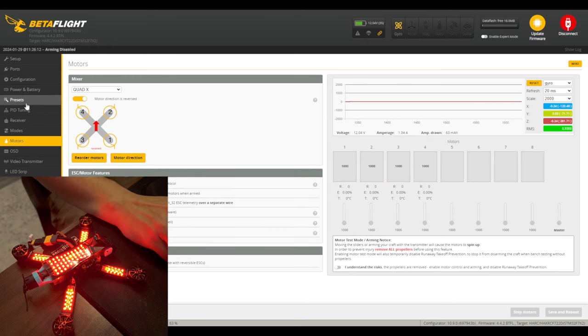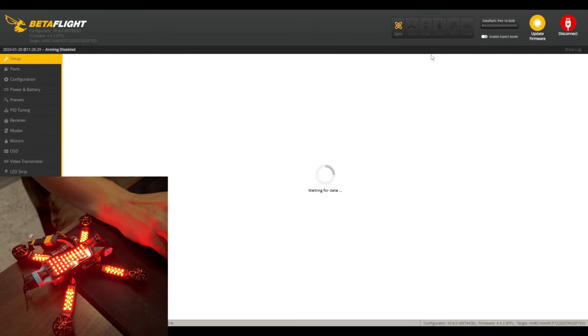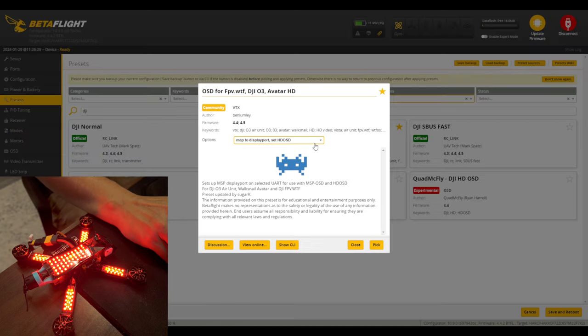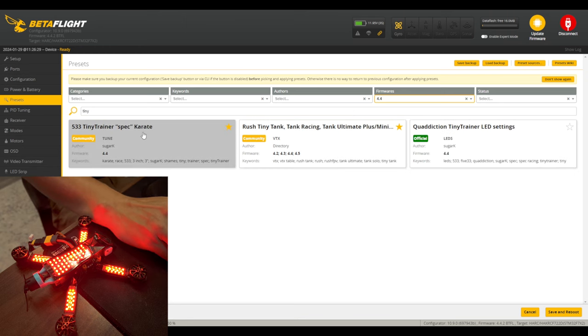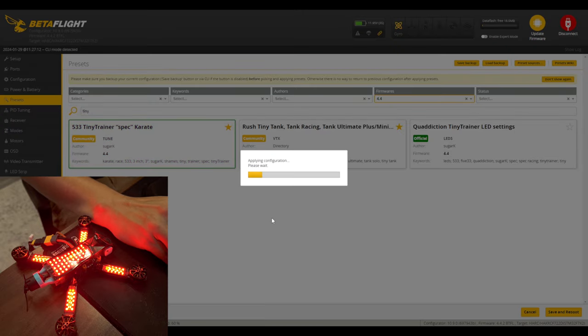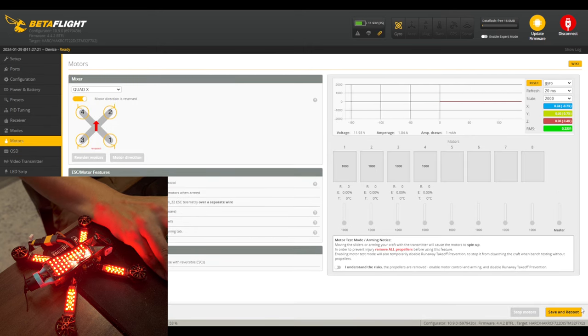Based on what receiver you're running, set it up accordingly. I soldered my receiver to UART 1, so set UART 1 as serial RX. UART 6 is where DJI O3 goes — set that up for MSP, save and reboot. Since I'm running ExpressLRS I'm going to run it at 500Hz with Race feed forward serial. For DJI, go to OSD and map it to UART 6. Then I like to set the Tiny Trainer Karate tune to this quad — find the 533 Tiny Trainer spec — and make a little bit of pitch or slider adjustments before taking off. One thing to note about that Tiny Trainer tune: it's set up for 12 motor poles and we have 14 motor poles, so go to Motors and switch it back to 14 because that preset will switch that.